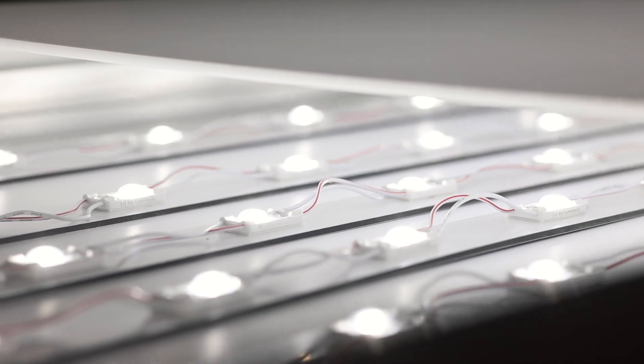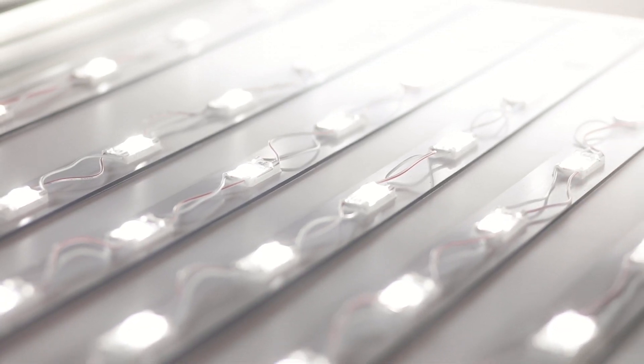And now you're ready to go. Be sure to contact the team at Bounce LED with any questions — we're always happy to help.